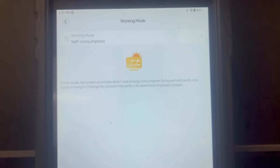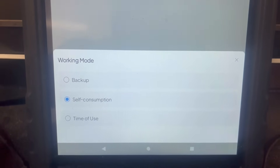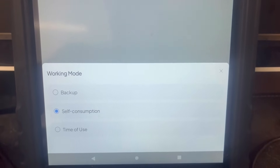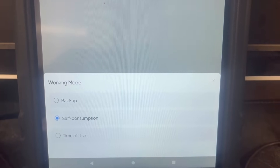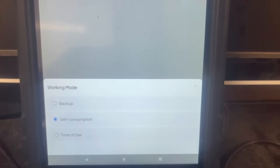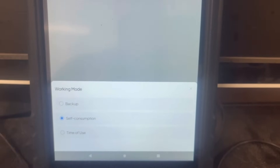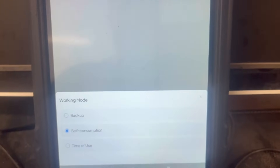If you click on the working mode, you'll see different settings. You can go to backup mode, which uses the grid all the time unless the grid drops. If it senses the grid goes down, it automatically switches — it's an uninterrupted power supply, so within a few milliseconds it carries your load and you won't even notice it. But I don't want to use it like that — I want it to save me on my electric bill, so we leave it in self-consumption.